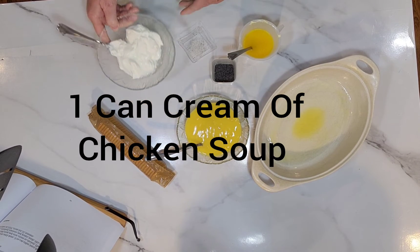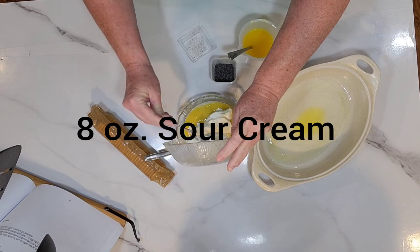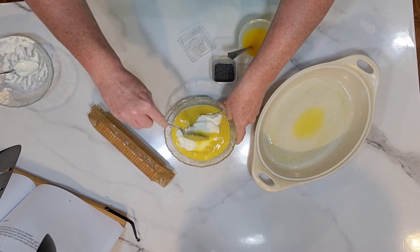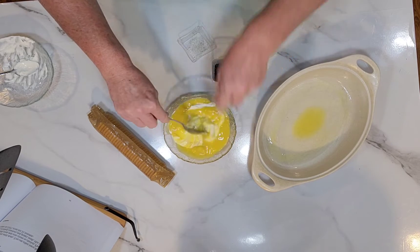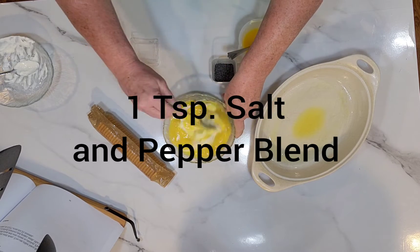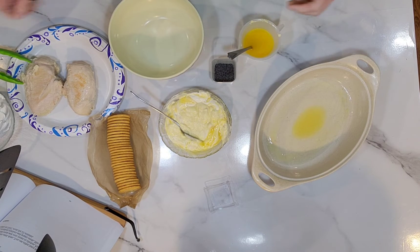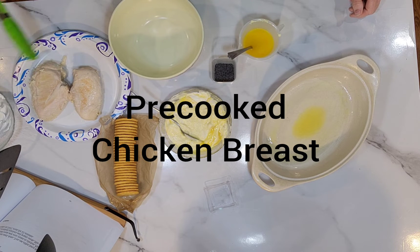And an eight-ounce sour cream. I'm going to go ahead and add these two together. This recipe is on page 69 of my book. I'm going to mix this up and add a teaspoon of salt and pepper blend.